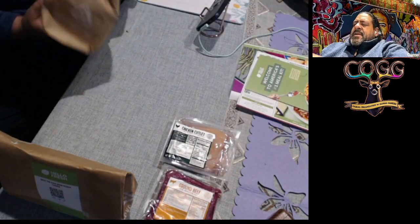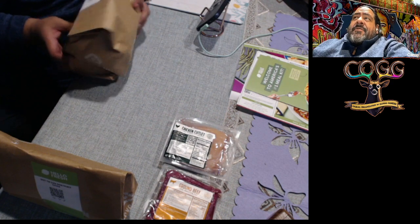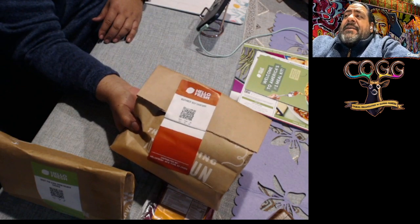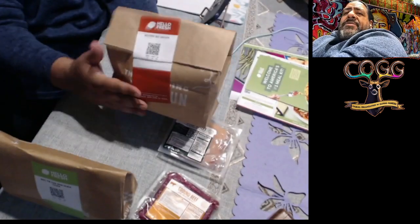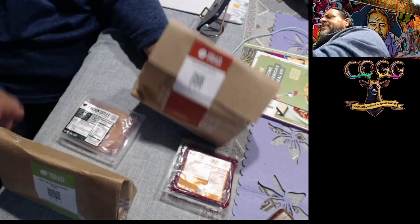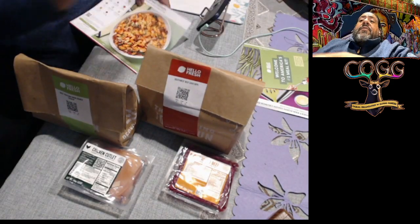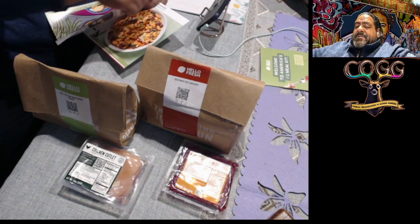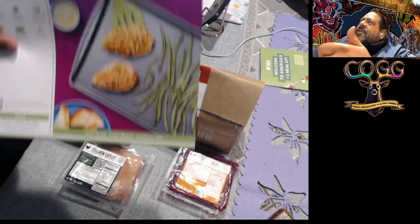The next one is a southwest beef cavatappi — I'm certain I said that wrong and some of my Italian friends are going to whip me for that. But that's exactly what it is right there. Again, everything you need to make it is right here in this bag — that's your beef and everything you need to go with it.